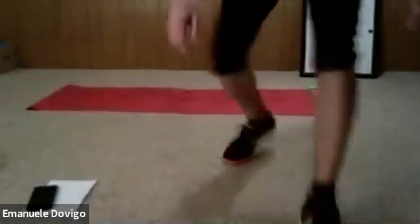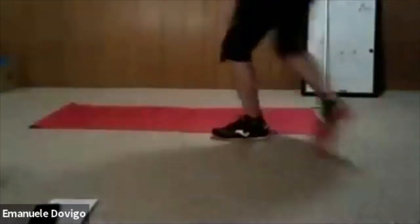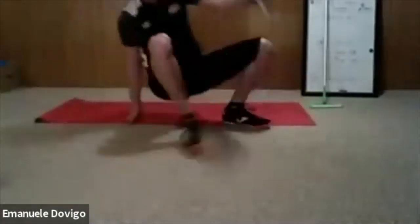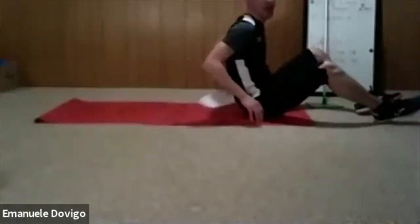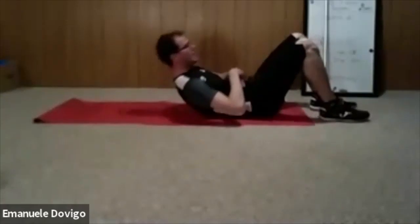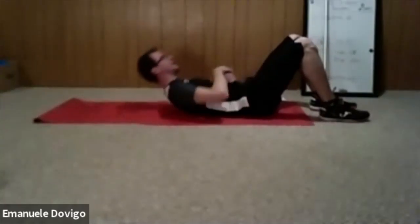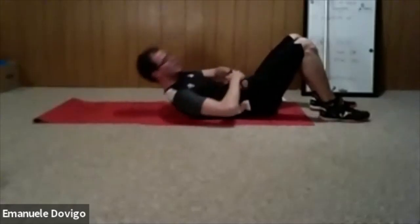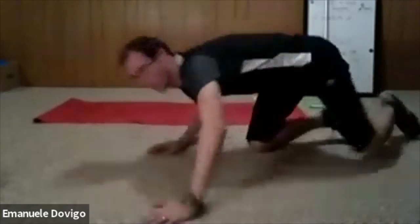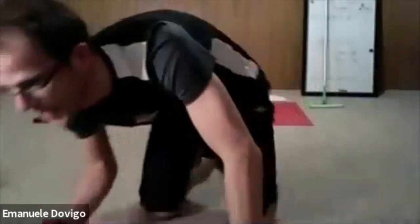Prepare your room — we are going to do a core workout, one minute on, 30 seconds off. In the 30 seconds I'll show you all the exercises. The first one is called ab circle — you lay down on your back, raise your shoulder off the floor, and do five circles clockwise and five circles counter-clockwise. Keep your shoulders off the ground.